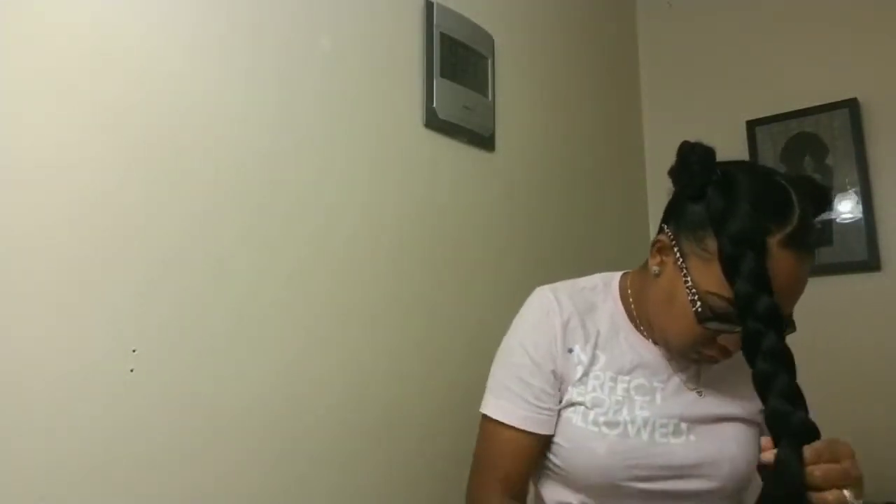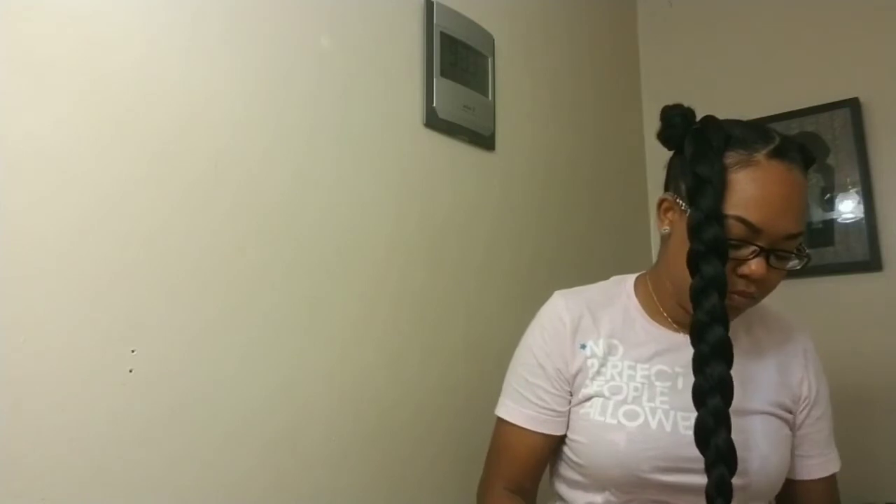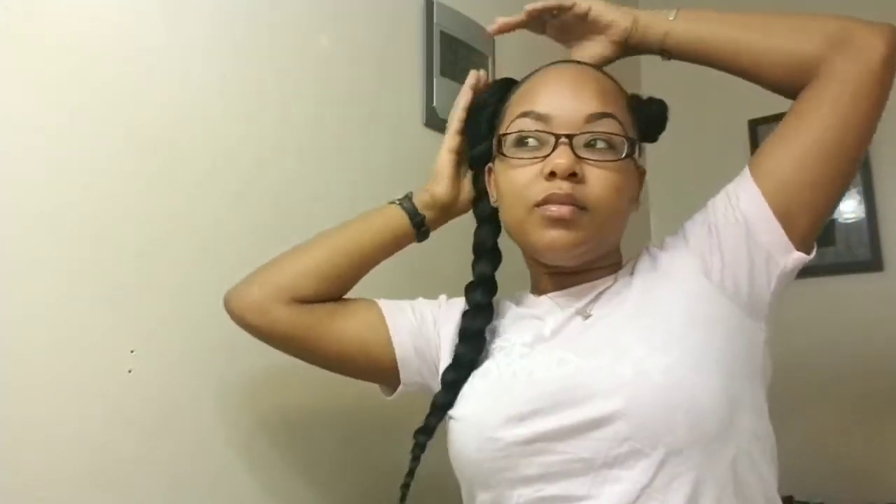Here I am just braiding the braid all the way down. After braiding the hair completely down I will secure the end also with a rubber band. After it is secured I will flip the hair over my hair knot and make sure my knot is not showing. If your knot is showing you can also use pins to secure the braid into place so that it doesn't move.